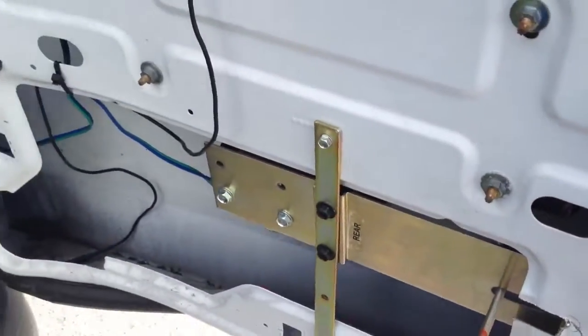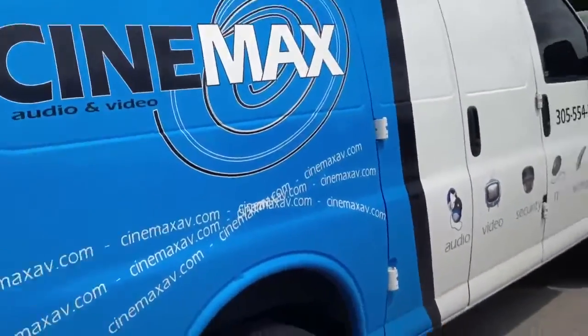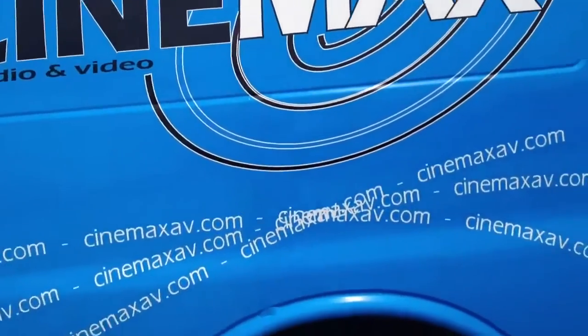This deadbolt system was installed by Deadbolt Specialist here in Miami, Florida. This is a company van. This guy uses this van to install surround sound on people's houses, IT work, anything that has to do with home theater.